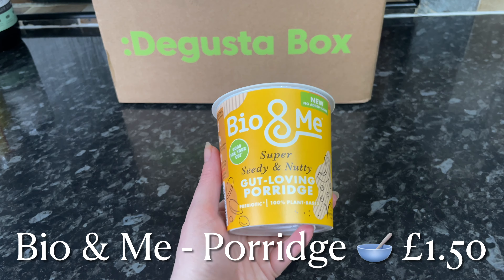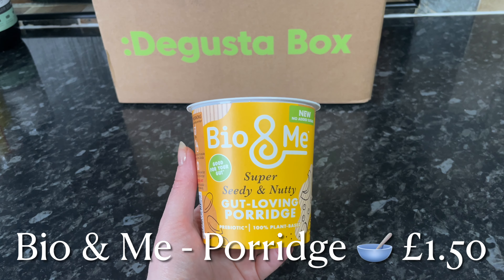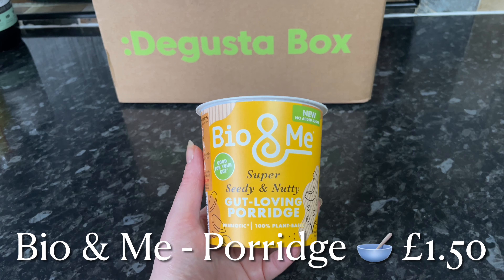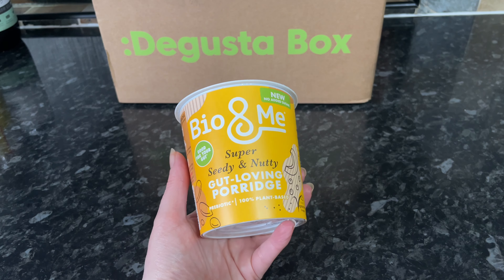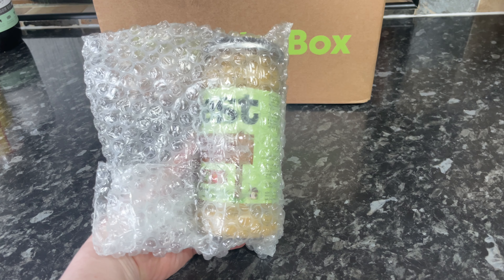Then from Bio & Me we've got a wee on-the-go porridge pot. I think this would be fabulous for a school packed lunch or even for yourself if you take your lunch to work — these wee things come in really handy. There are lots of different varieties of these kinds of things on the market and they're really handy.